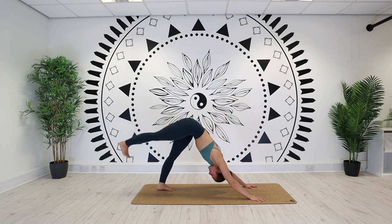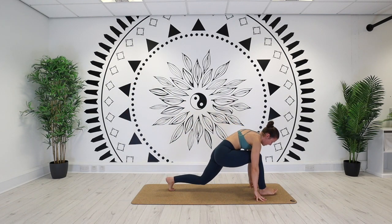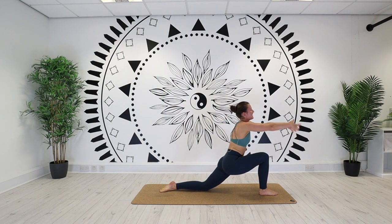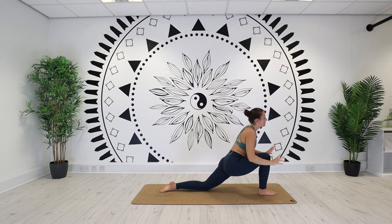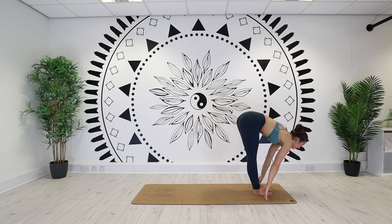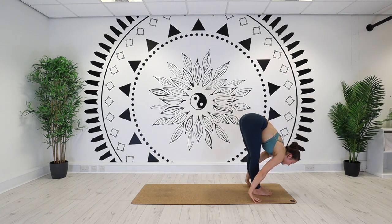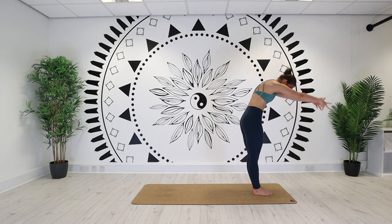Right leg reaches high. Step it through, find your low lunge. Reach the hands up, back bend — inhale. Hands down on your exhale. Left leg forward. Flat back — inhale. Forward fold on your exhale. Reach the hands, back bend on an inhale.